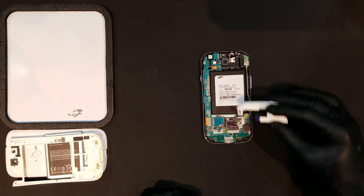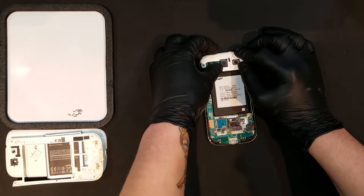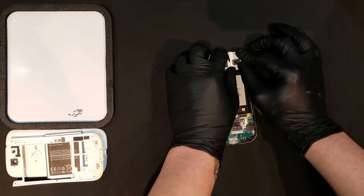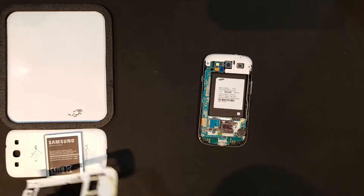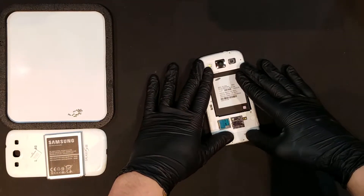Now the new loudspeaker assembly can be clipped back into the board as well as laid under the mid frame. The back housing can then be applied as well as the 10 screws that we removed earlier.